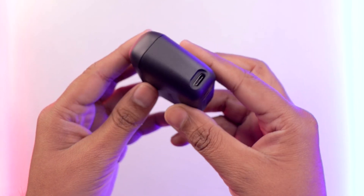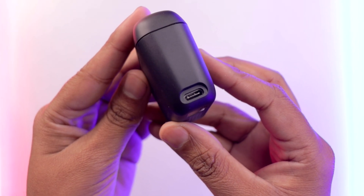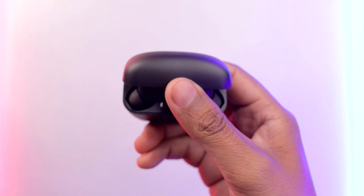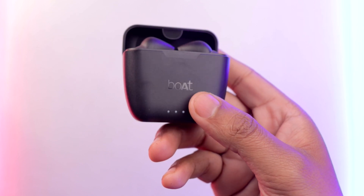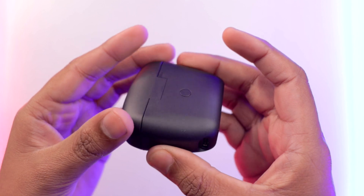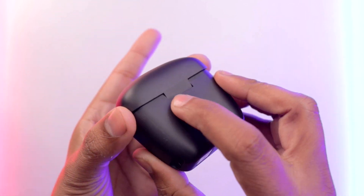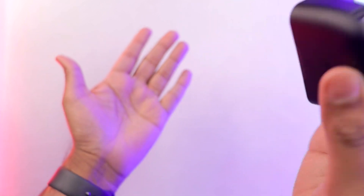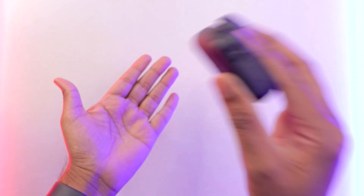On the right side you get a USB Type-C port, and on the back side a dedicated pairing button. If you need to connect to another device, hold it and it will go into pairing mode. The hinge quality is decent but I noticed some sound coming from the hinge. The magnet on the lid could be stronger, though the earbuds' magnet inside is strong — they won't fall out when you shake.